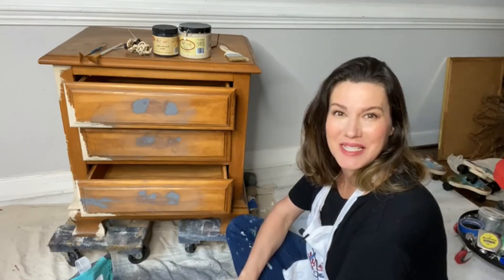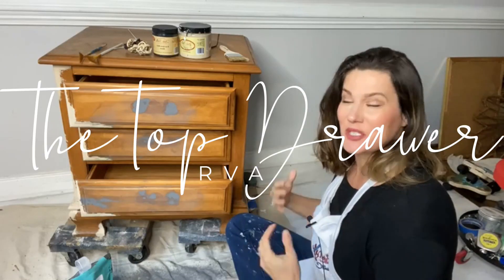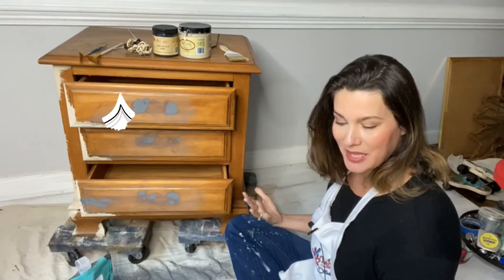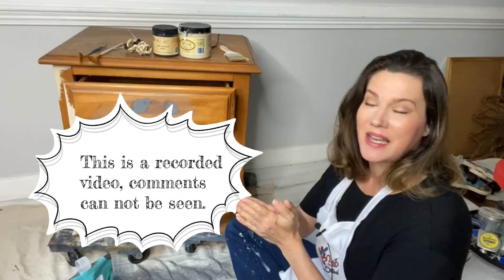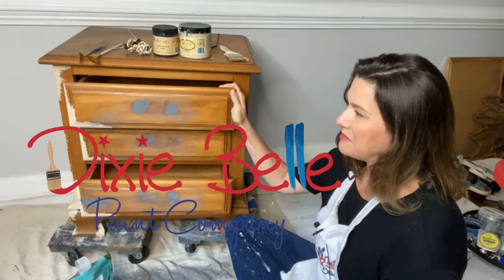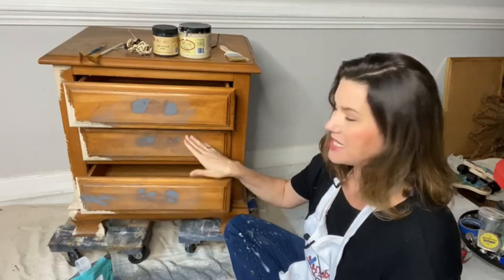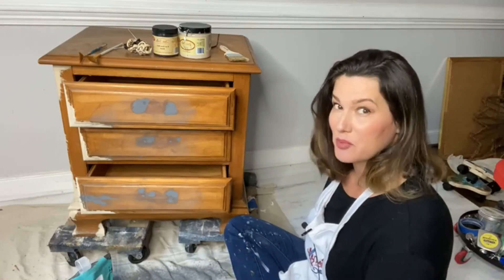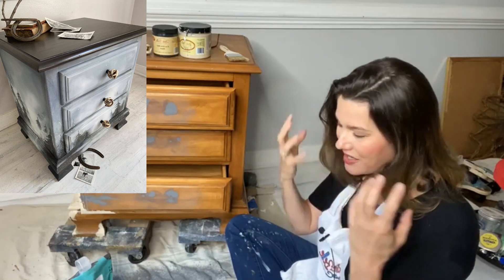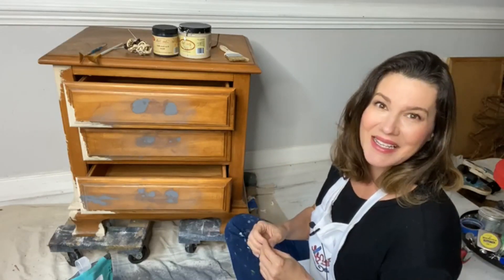Hello and welcome, Dixie Belle paint fans! I'm Melissa from the Top Drawer RVA, coming to you live every Wednesday around 3 p.m. to sit on the floor and play with paint. I'm the owner and artist at the Top Drawer RVA and a Dixie Belle brand ambassador. Today I'm going to be Bob Ross — I don't have a mustache and curly hair, but we're going to recreate some Bob Ross-ish moments.